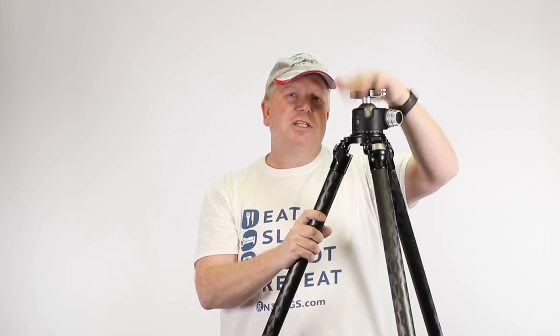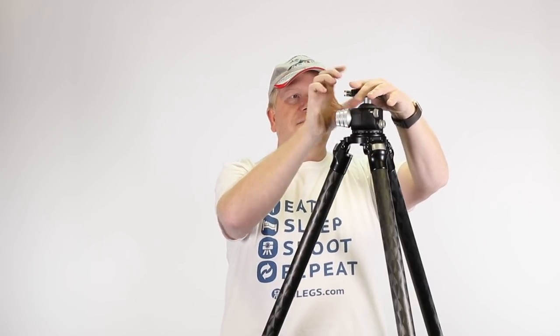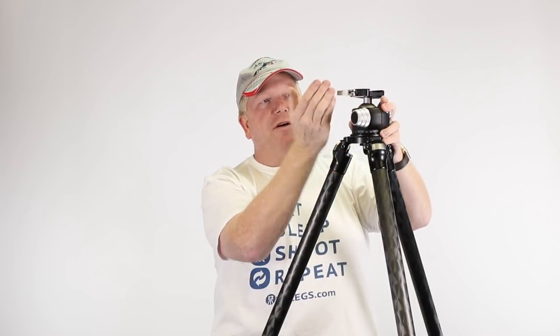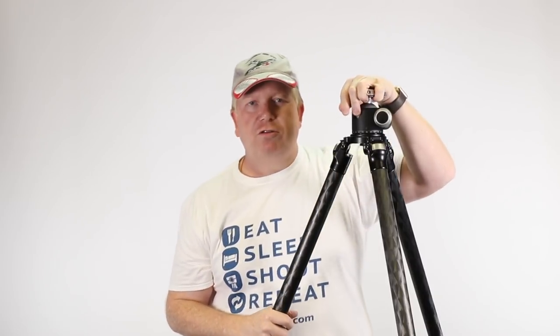I use the Really Right Stuff L-brackets on my Nikon gear, and third-party brackets on my Fuji gear — they all fit in this mount really nicely. Having this lever means I can cinch it up nice and tight. It has a two-locking system: the first lock stops the L-bracket from riding out, and the second releases it completely, so it's very difficult to lose your gear.